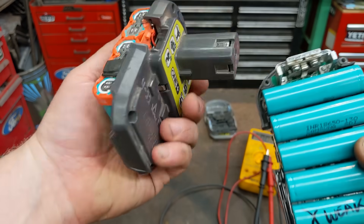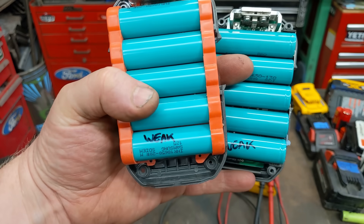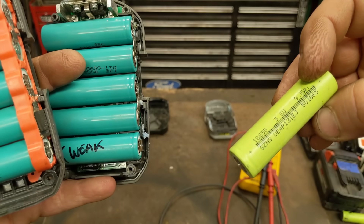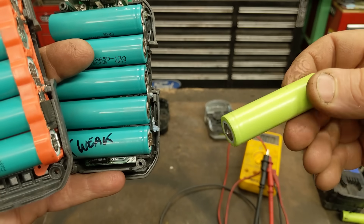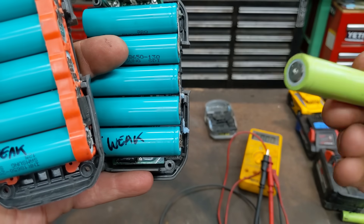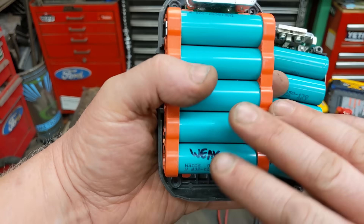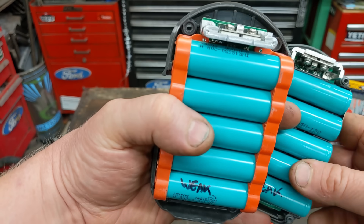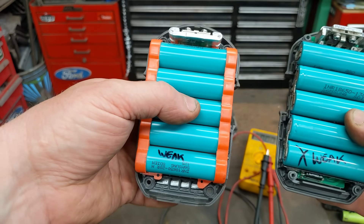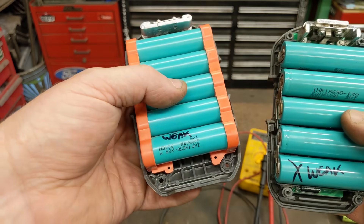You need to get cells with similar specs. You can go different brands — people will hate me for saying that — but you need the same specs. Don't just take a battery out of an old laptop, because laptop cells only put out maybe two to three amps and you'll fry things immediately. The easiest approach: if you have two bad battery packs of the same type, cannibalize one to fix the other.